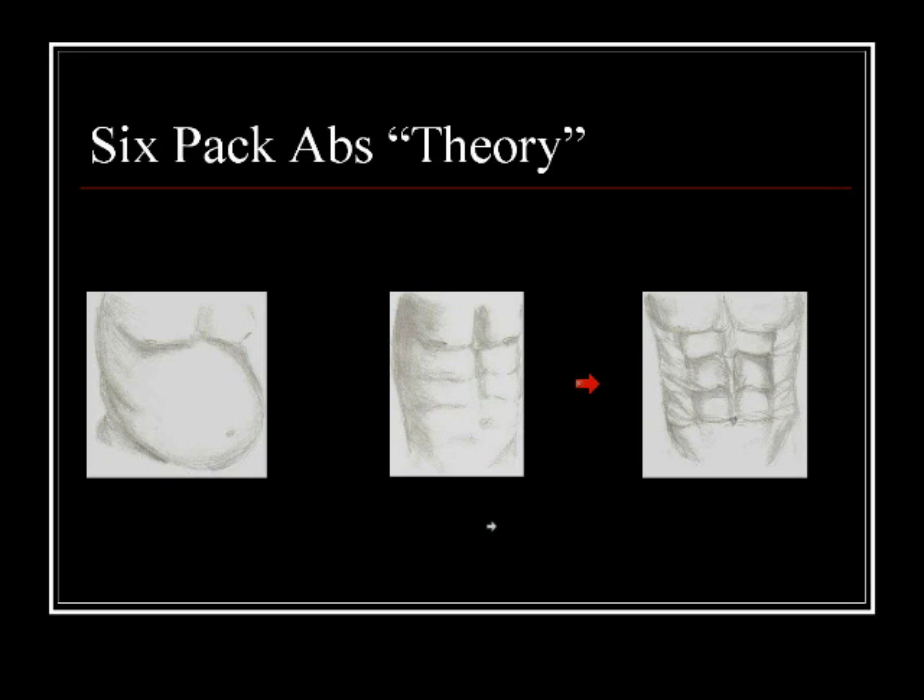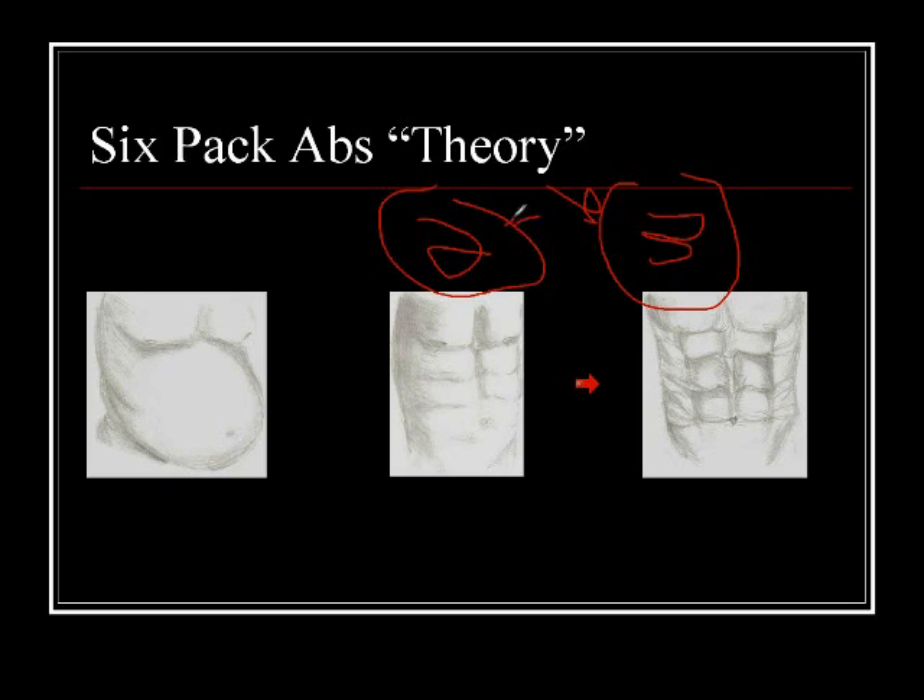That runs contrary to what a lot of other trainers tell you. Normally, what you see for abdominal training is long sets of 15, 20, 25 reps or more. But as we've seen from exercise science books, muscles respond best to sets of 8 to 12 reps to grow. When you want to go from picture 2 to picture 3, the difference is bigger abs — bigger muscles. And bigger abs will show more; there will be more to define. That's how the hypertrophy type training zone can help you get six-pack abs.